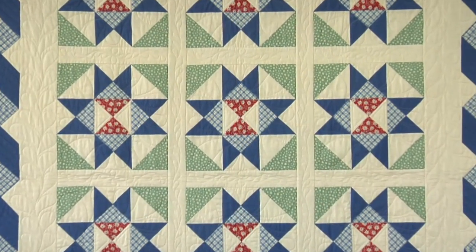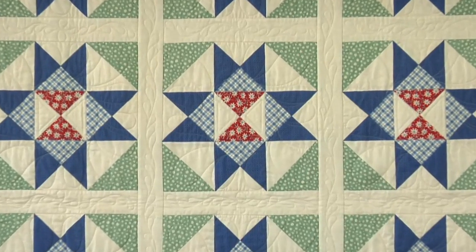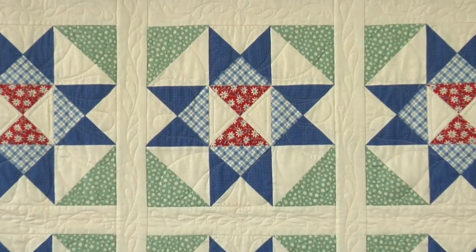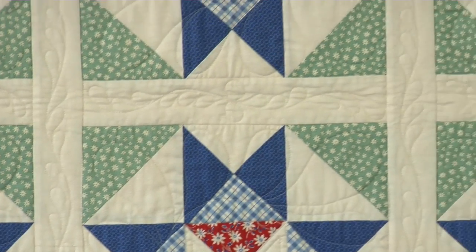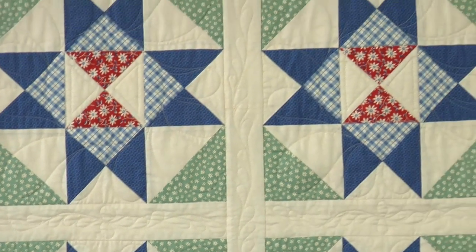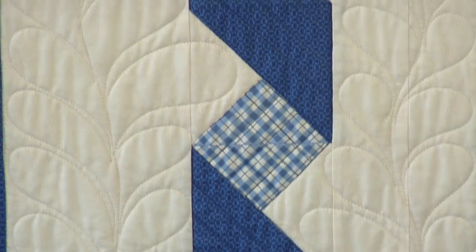The Kansas City Star printed this pattern, Silent Star, in 1940. It's a beautiful pattern — similar to an Ohio Star with triangle piece squares in the corners. These are 12-inch blocks, set together with lattice from the background fabric. We framed the quilt with a ribbon border, and that blue check just adds a charming touch.